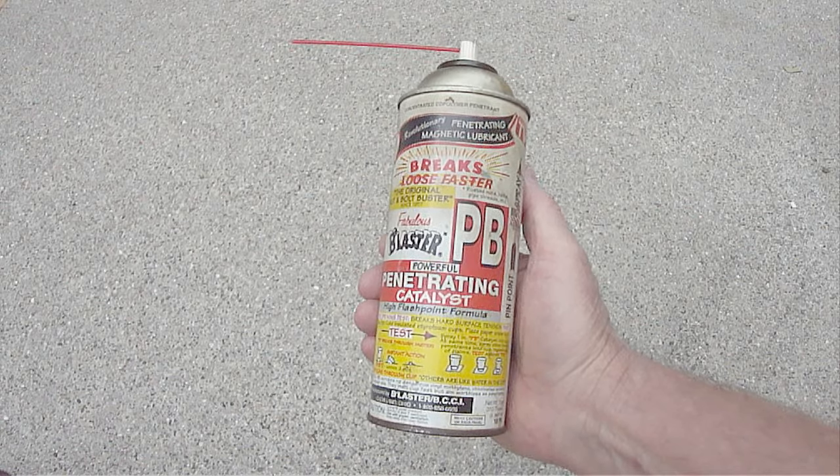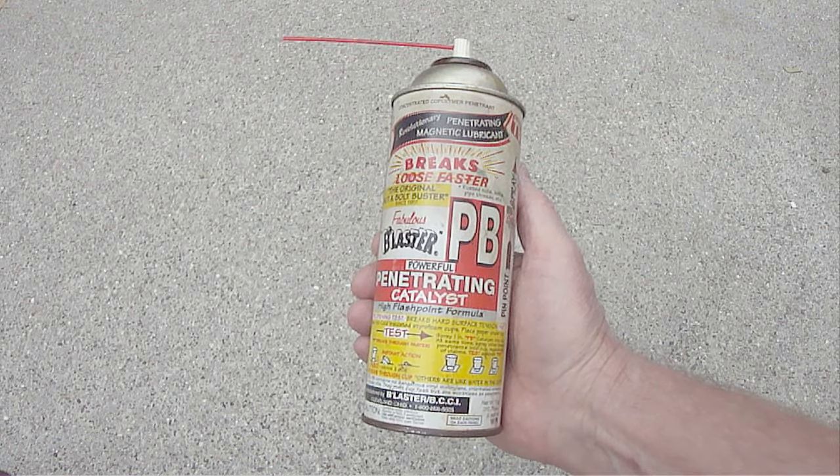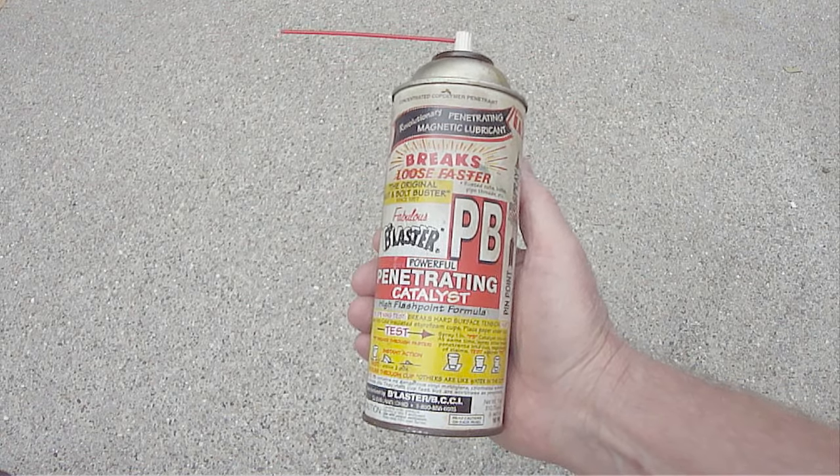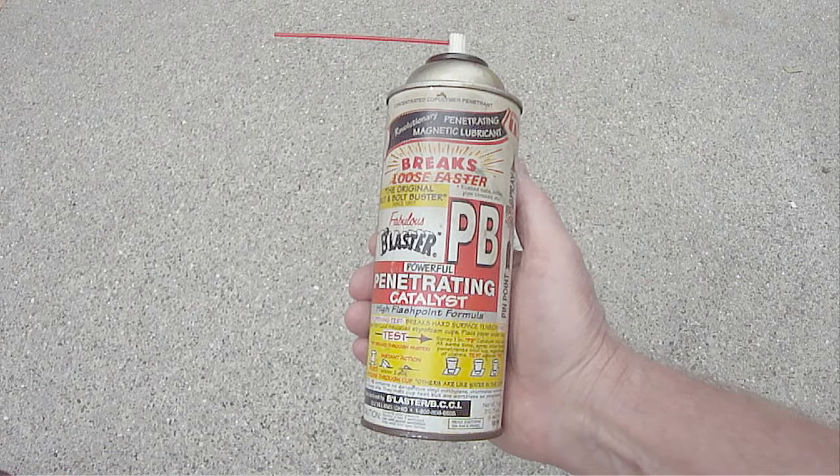Before removing the oxygen sensor itself, I always first spray some PB Blaster penetrating oil on the oxygen sensor threads and then wait at least 15 minutes before trying to remove it.